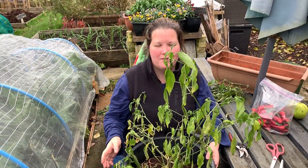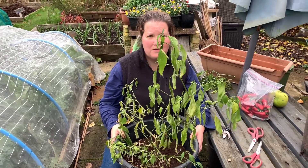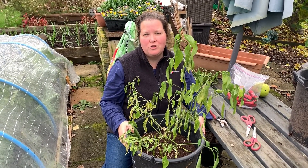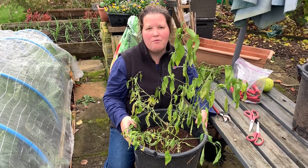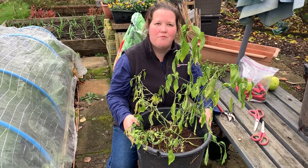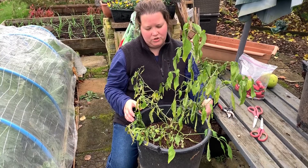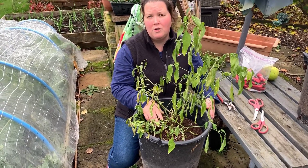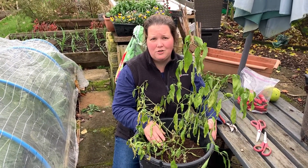We are going to attempt to overwinter a few of these plants because they've been really successful this year. There are quite a lot of videos on YouTube with techniques for how to do this, so we're not going to go into it in depth, but I'll put a link in the comments to some educational videos on the different techniques. The method I'm going to use is basically chopping them back to a small stalk and leaving that somewhere frost free — ideally not too cold.